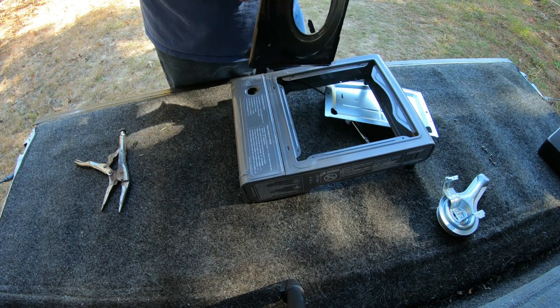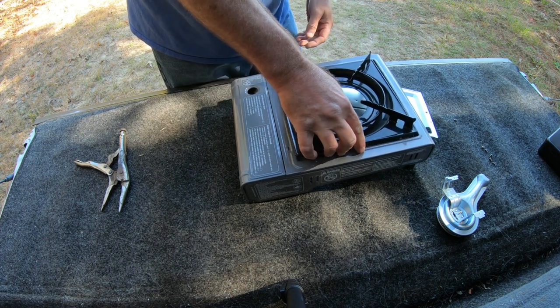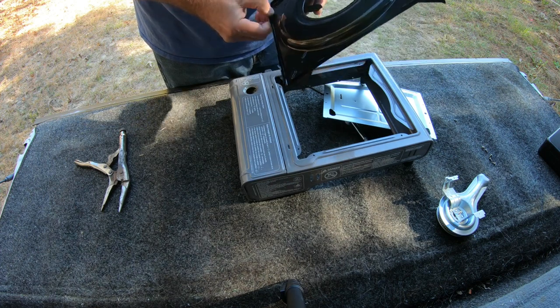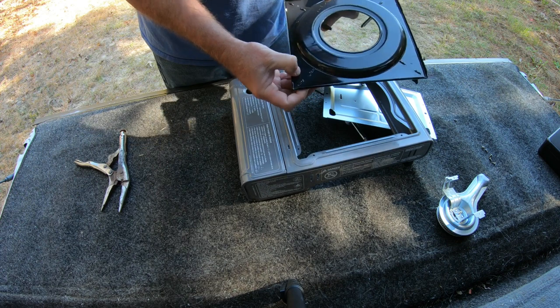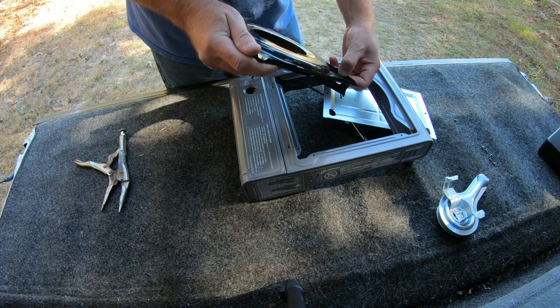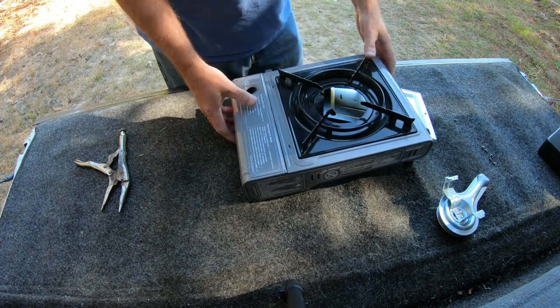If you want to, you could bend these out of your way completely, and I think I will. They're really easy to bend — you could do it with your thumb or fingers. There you go.